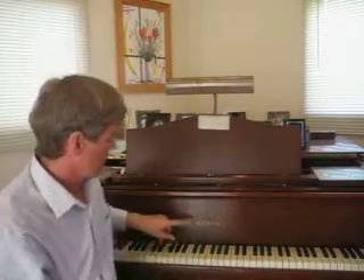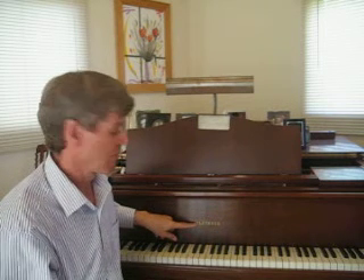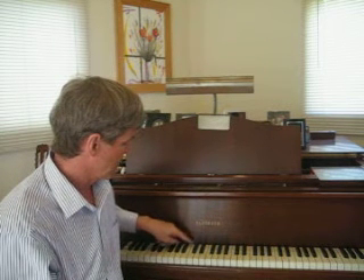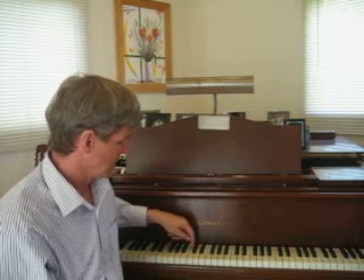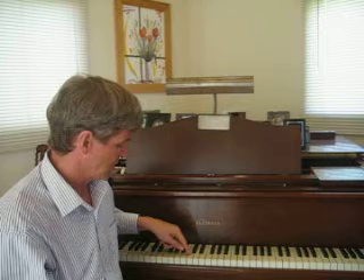Now on the piano, we have the name — this is a Bluthner piano. Right below where the name is, there are the two black keys. And to the left of the two black keys is a white key. And that's middle C.